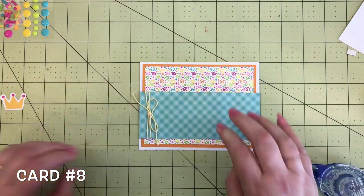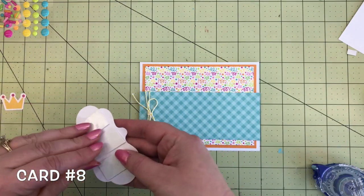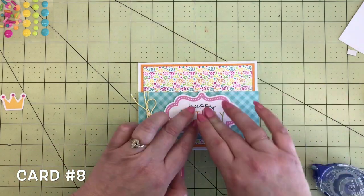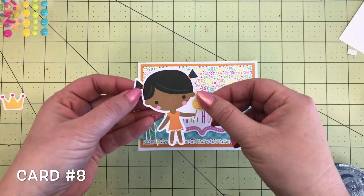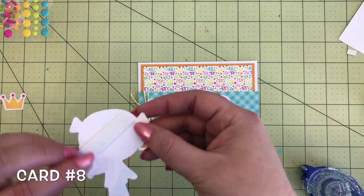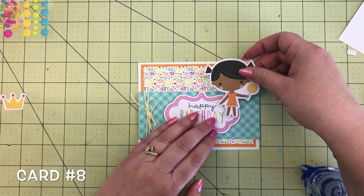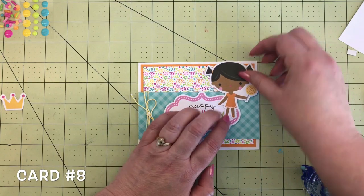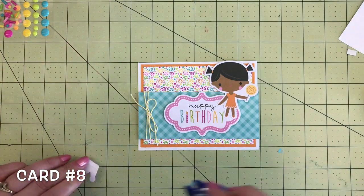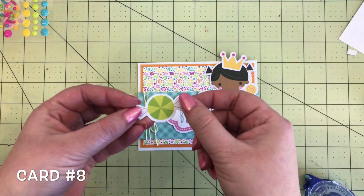I tied a piece of the bumblebee baker's twine on the end. This is a die cut from the chit chat — a happy birthday label — right in the center. This cute little girl from the odds and ends — I love her orange dress — she's going to sit right on the end there of the happy birthday. Just a little foam tape and a little adhesive right at the bottom. And every girl needs a crown at her party, so she's going to get a crown — also from the odds and ends — placed right on her head.